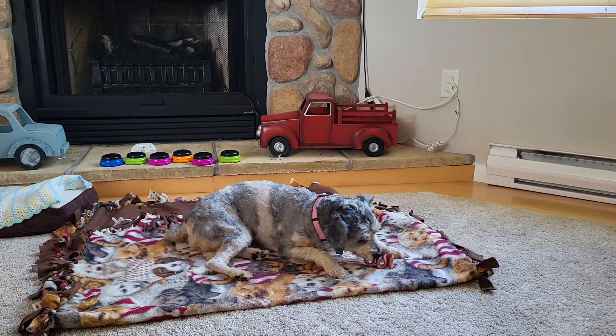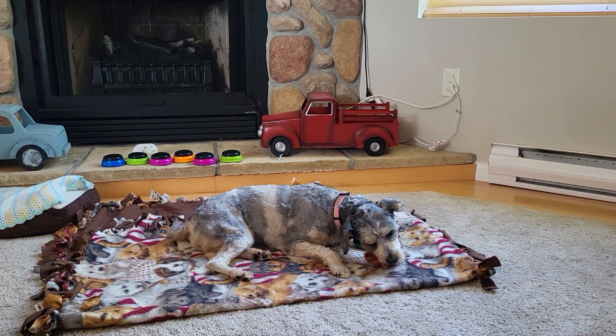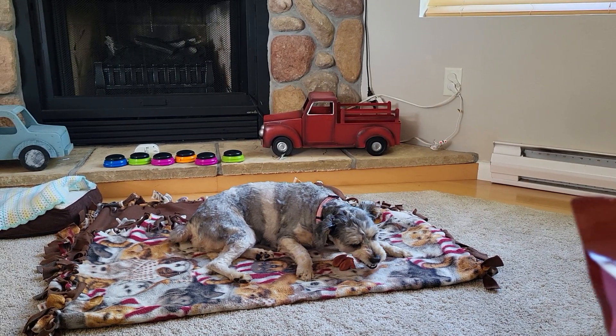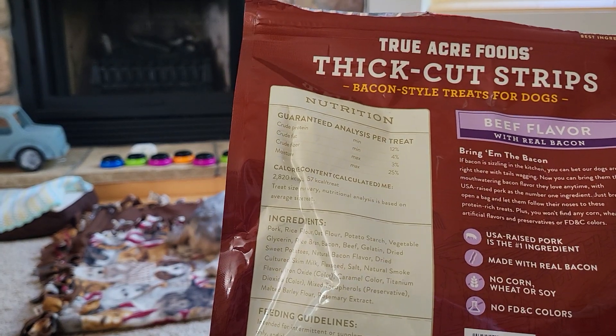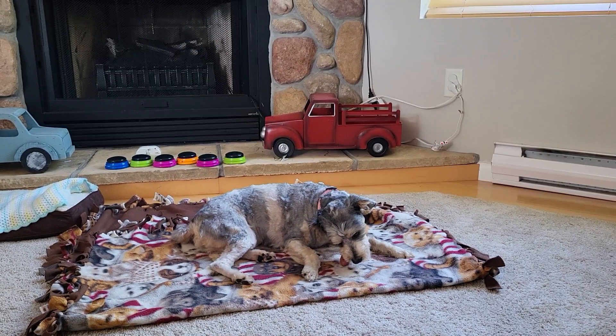They do have the nutrition panel on it, and on the back it has some more information for you. So USA pork, real bacon, no corn or wheat, no FDC colors. So it gives you a nice kind of feel-good information on there.